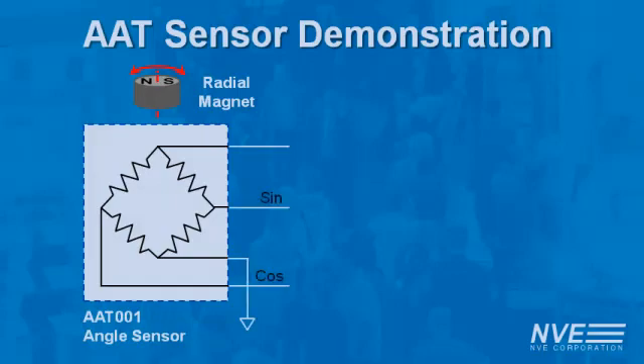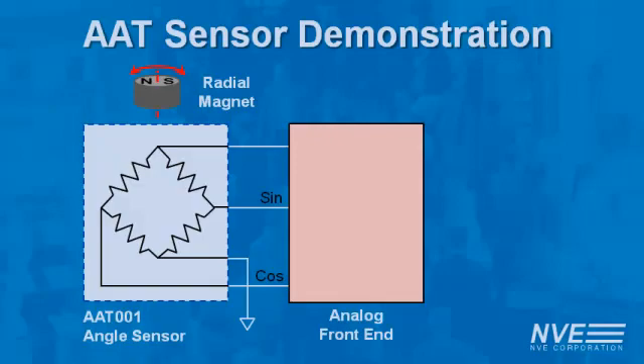The sensor has sine and cosine analog outputs. Those connect to the analog front end. Because of their high output signals, it's easy to interface to these sensors. They can connect directly from anything from inexpensive microcontrollers to high-end PC-based systems.